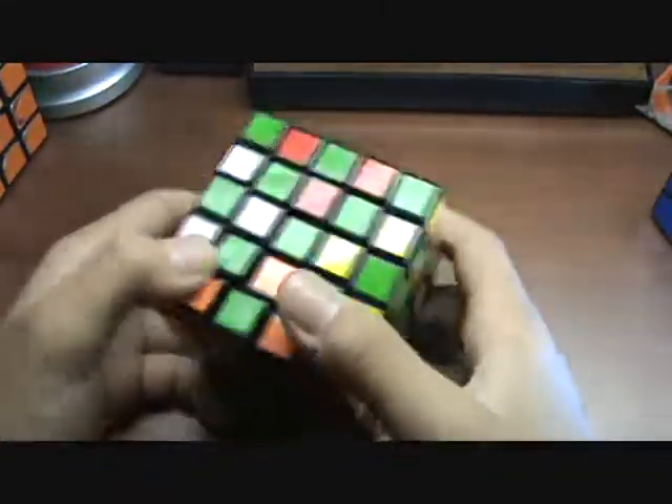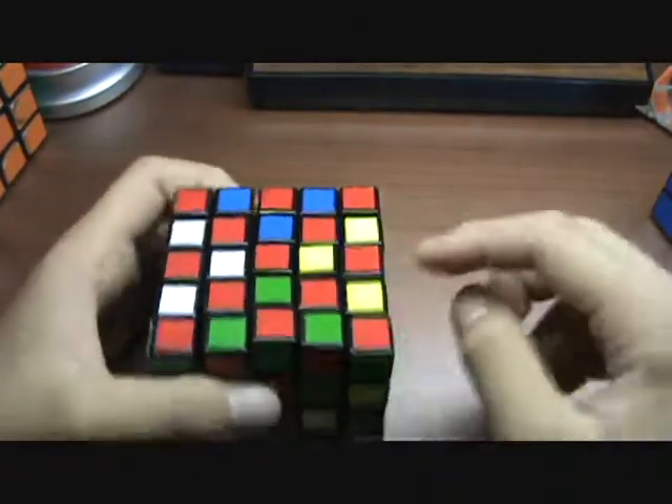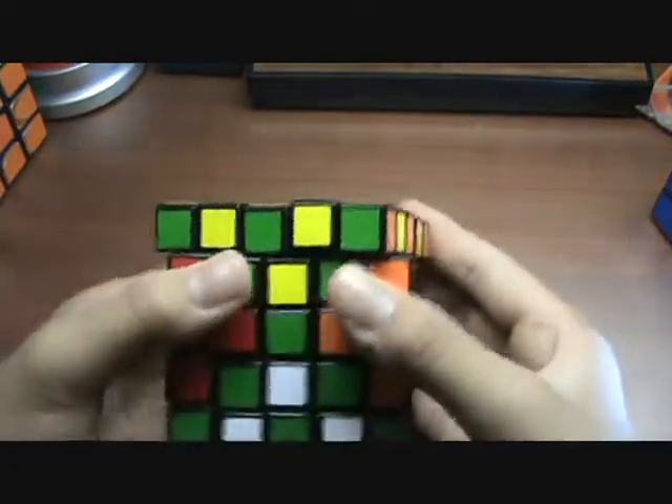And there you go — you have your pattern where these three pieces look like they are switched. This concludes the tutorial.